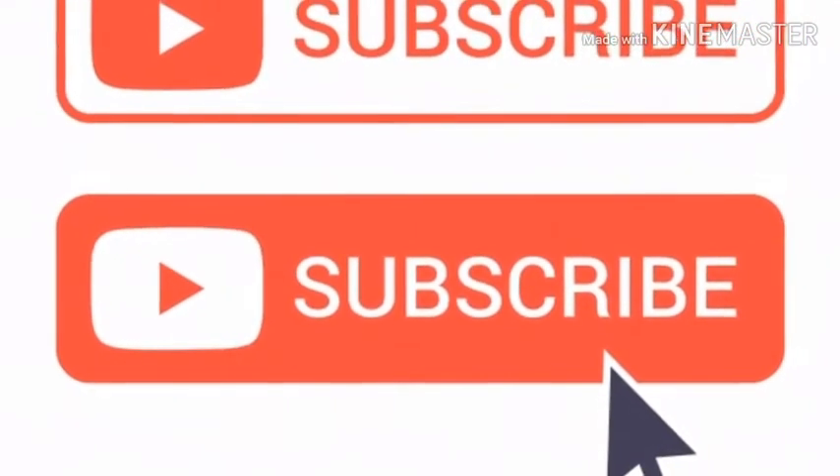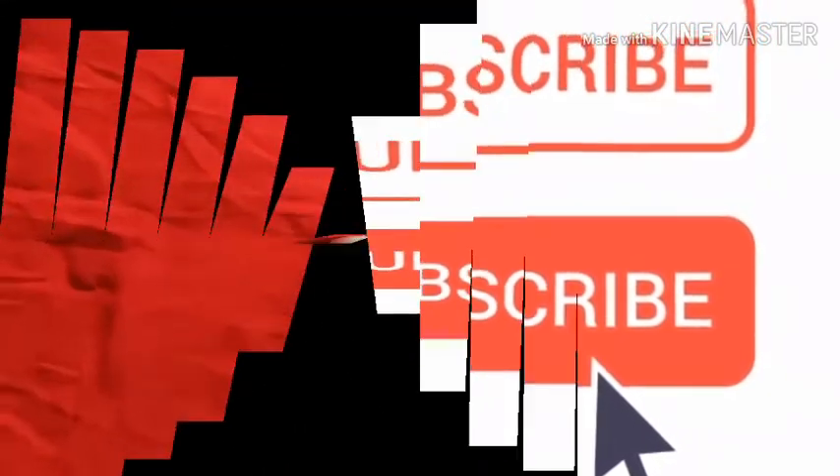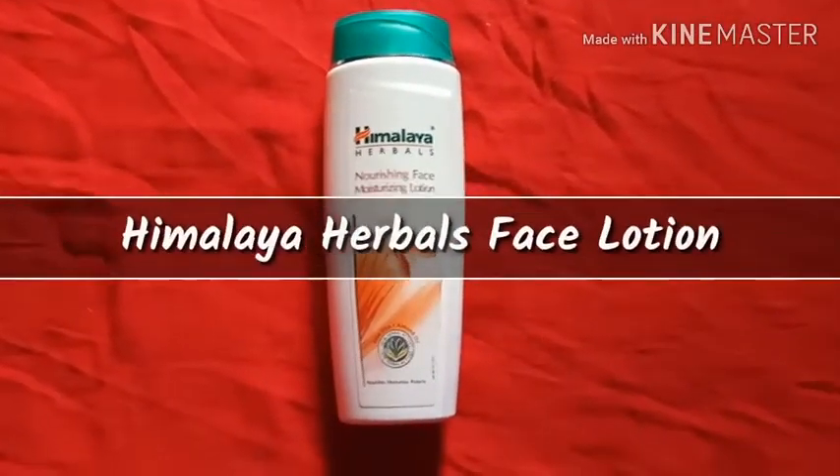Please press the subscribe button and click the bell icon for the latest updates. Hey guys, how are you all today?